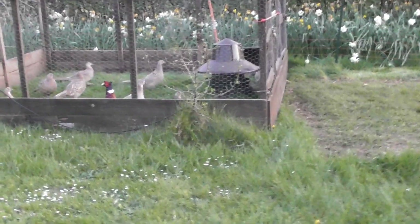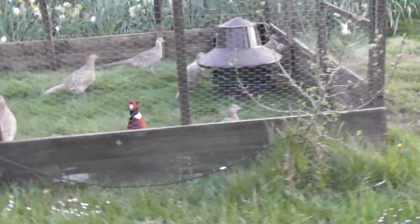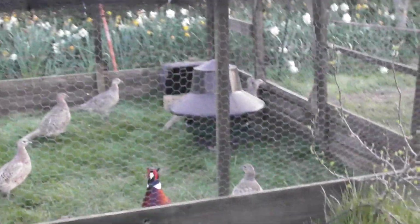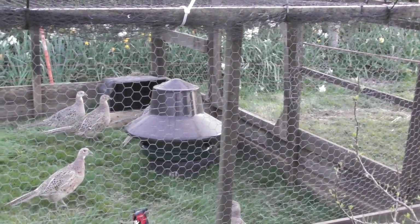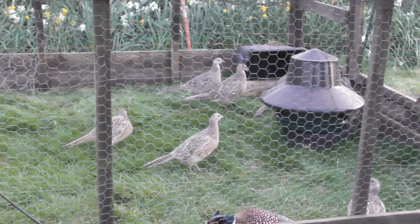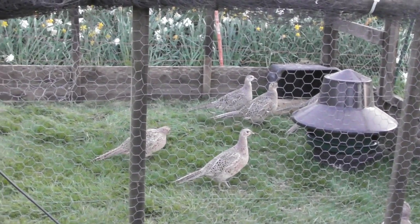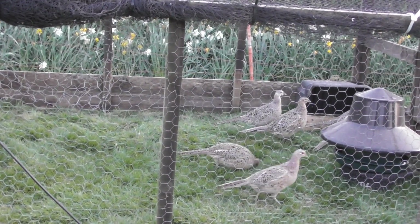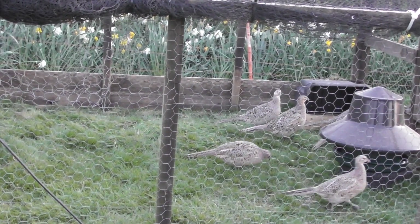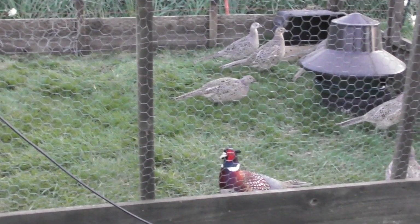If any of them develop any sickness at all you can cull the batch, rather than what some of the big game farms do. They have a few great big flocks — sometimes 100, sometimes 200 in each pen — and obviously the sickness travels, pretty much like this virus we've got at the moment. So it's all relevant; you could say they were isolating.